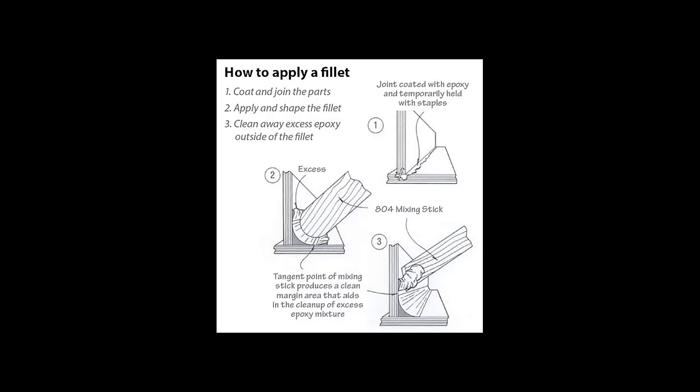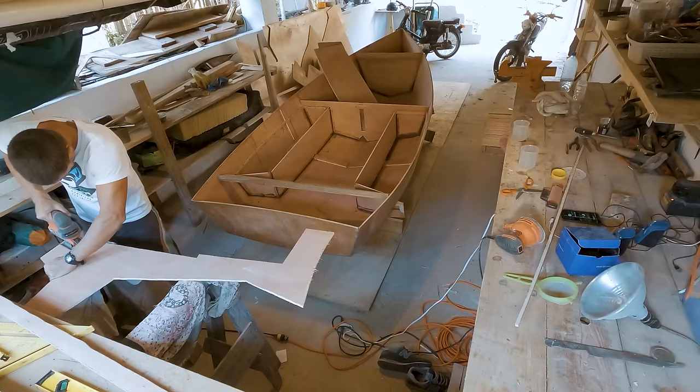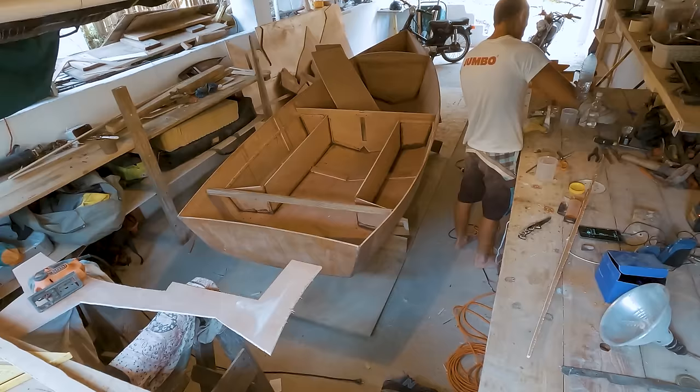These fillet joints are the key to creating a strong plywood boat — they function similarly to welding joints. Until this point, I respected the plans. The watertight compartments, dagger board case position, mast position and structural bulkheads will stay the same as the original plans. These are the important things to respect in order to make sure the boat is safe, strong and will function as intended. The rest of the boat can be customized.